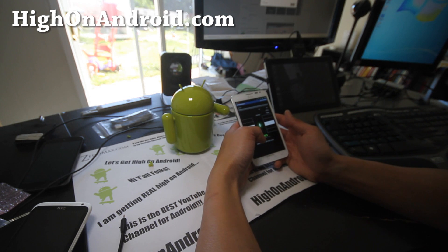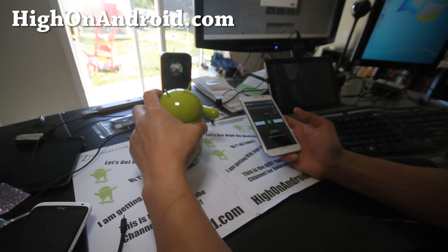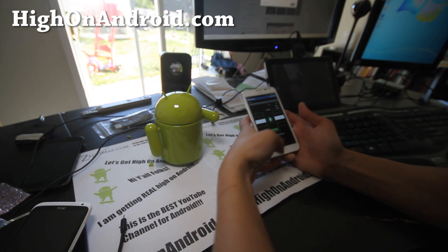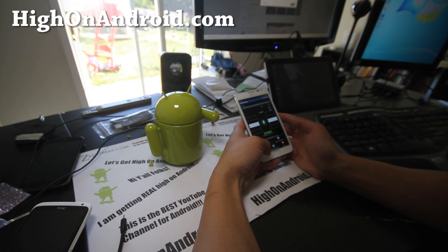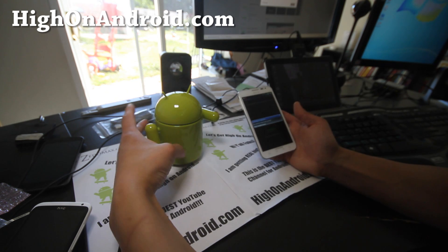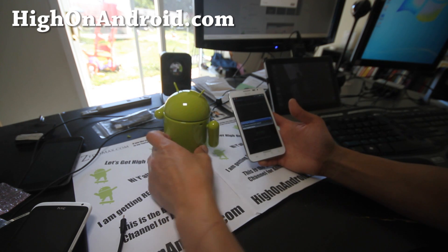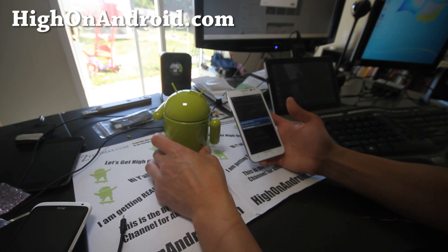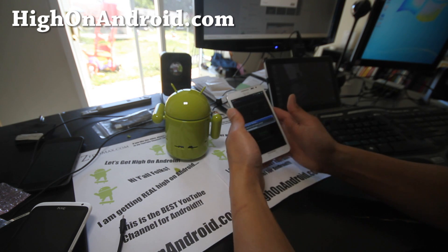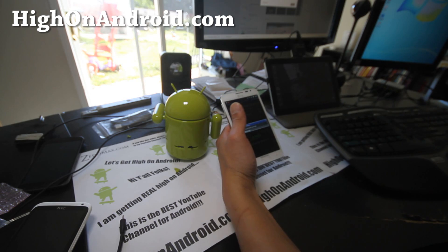Hi folks, this is Max from HiOnAndroid.com. I've got the Odroid robot here — it's kind of like a robot. Let me scan for devices here. You can download the Odroid robot app for free. And basically we are going to scan for devices — Max is here.